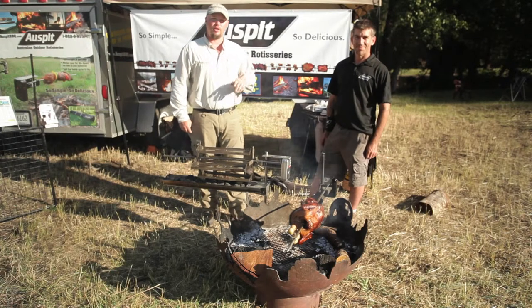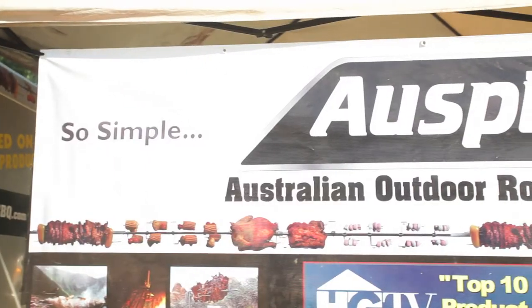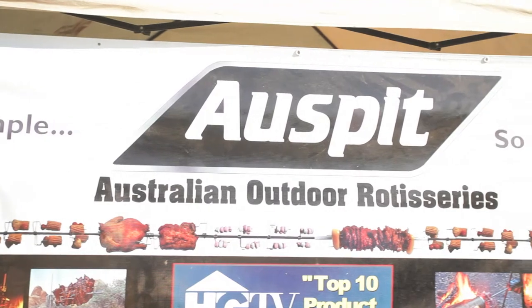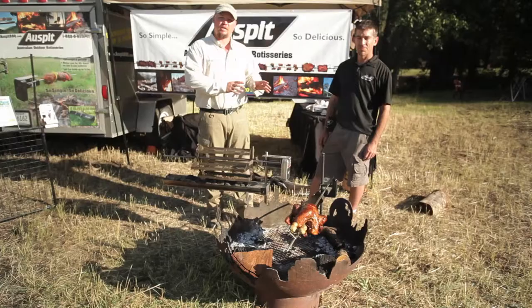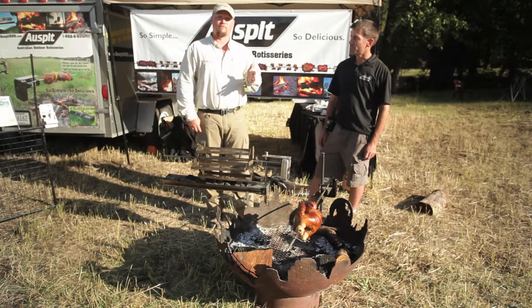I'm Scott Brady with Overland Journal and Expedition Portal, and I'm here with John Sattler from Auspit, who's brought in this really interesting product from Australia. The big key about this is that you can pack it up and stick it in your vehicle and then use it anywhere in the field.